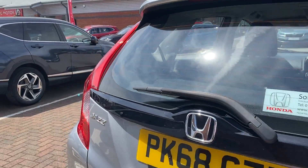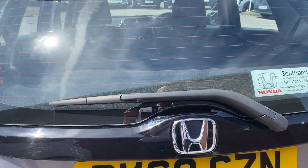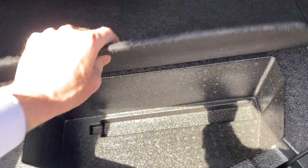Just pop the boot open while we're there — have to open the vehicle first, it does help! So inside the boot there's plenty of space. It's a very low load lip, and you've got a tyre inflation kit underneath alongside a bit of underfloor storage.